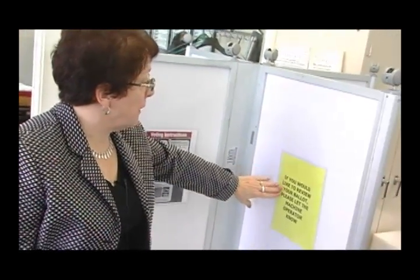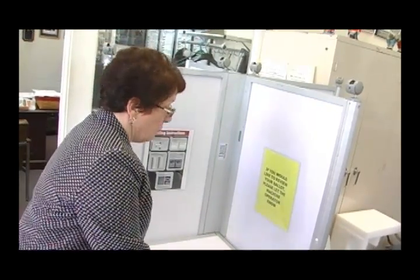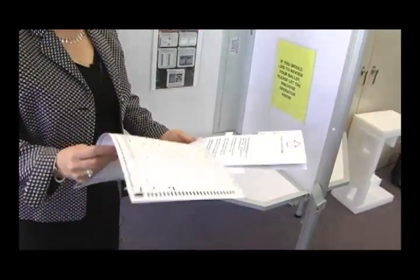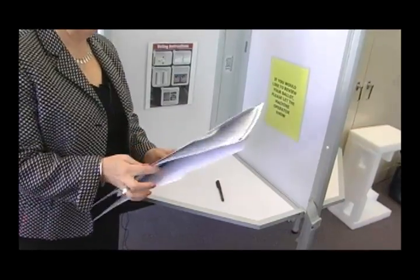There would also be instructions letting the voter know that if they wanted to review their ballot before it goes in the machine, to let the machine operator know. The voter would then take his or her ballot, place it back in the privacy sleeve if they so desire, and wait online to get to the scanner.